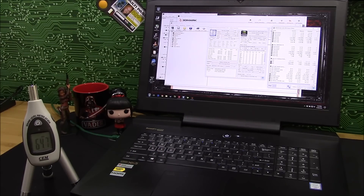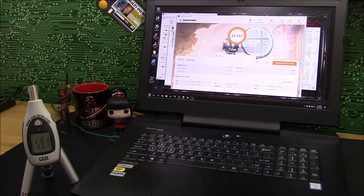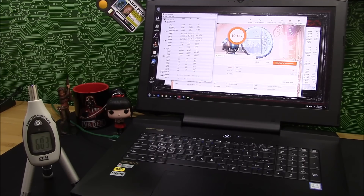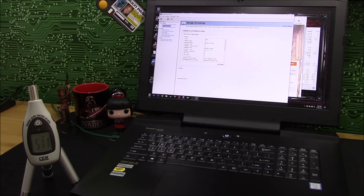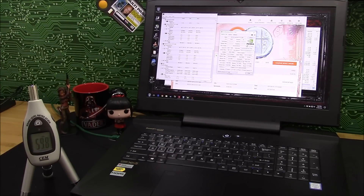The fans were running about 2,800 to 2,900 RPM. That was at about 49 decibels. Score was 10,157 overall, 12,587 graphics score. Temps were 88°C on the CPU, 87°C on the master GPU, and 83°C on the slave GPU. That is with SLI enabled using the latest drivers — 372.54 driver version. SLI is enabled.